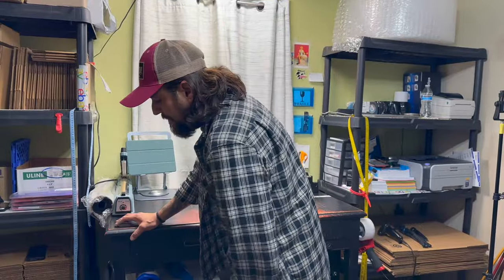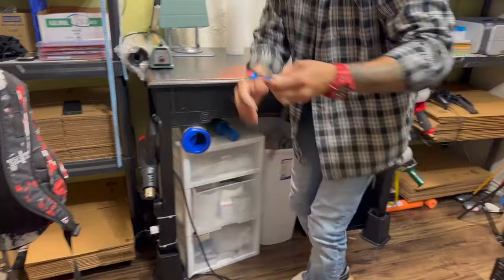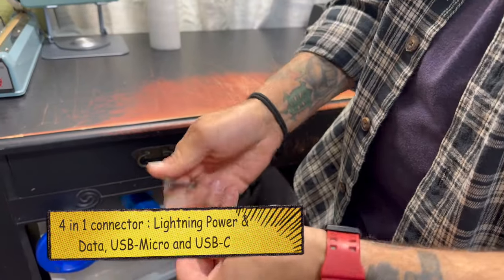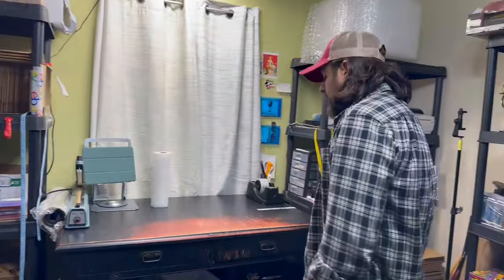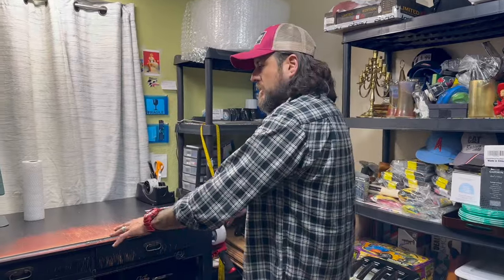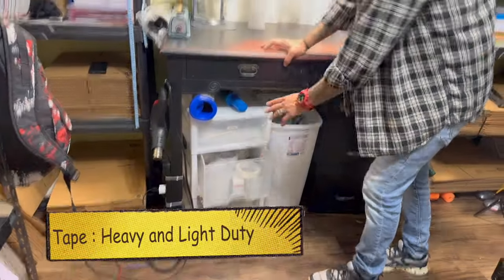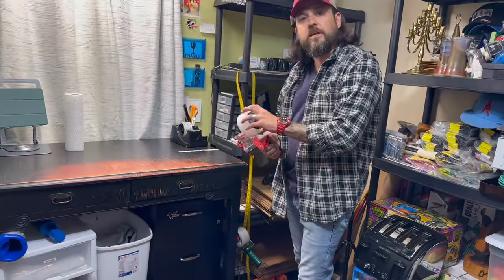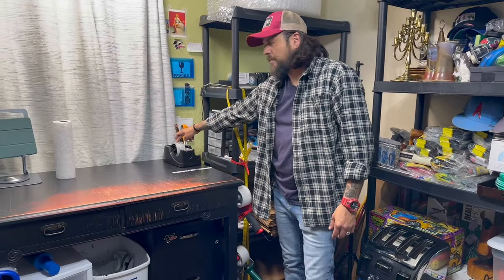Of course you have to have power, so I put a power strip right here with simple zip ties. I also have a square with all these connections — lightning for power, lightning for data transfer, USB micro, and USB-C — everything I could possibly need to charge is right here in one spot. What you want to do is keep everything as close as possible so you don't have to be moving around or looking for stuff. Everything is intuitive so if you need something while you're working, it's all right here.